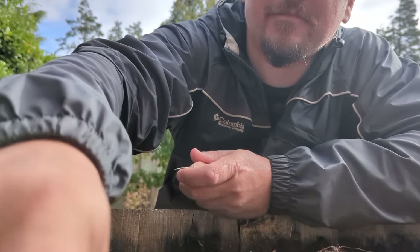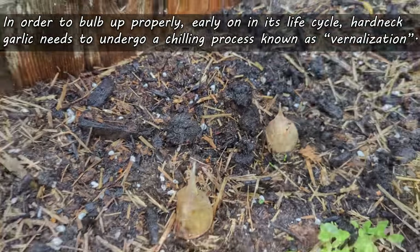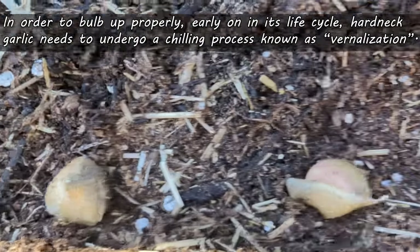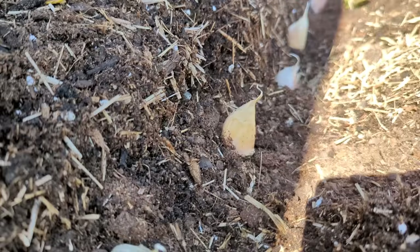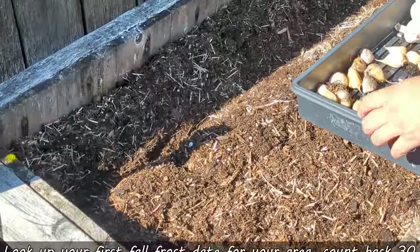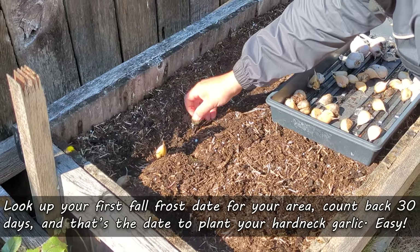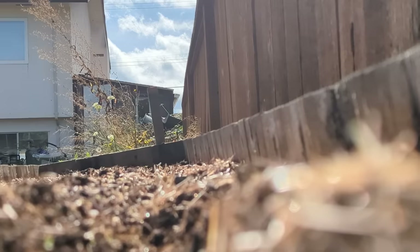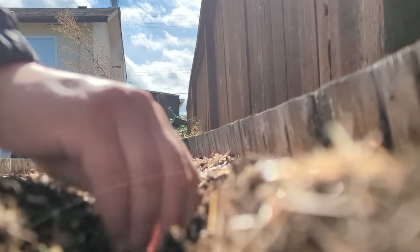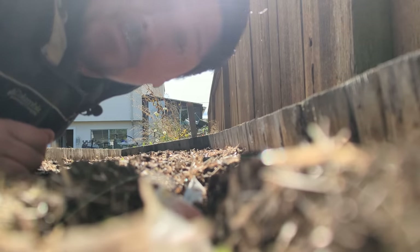In order to bulb up properly, early on in its life cycle over winter, hard-neck garlic needs to undergo a chilling process known as vernalization. As such, the best time to plant your garlic is about a month before your first fall frost date. That date changes for every region, but it's super easy to look up for your specific area. Find the date, count backwards 30 days, and that's your ideal day to plant your hard-neck garlic. For example, I live in Victoria, B.C. in Zone 9B, and my first frost date is listed as November 11th, so my ideal date to plant is October 12th.